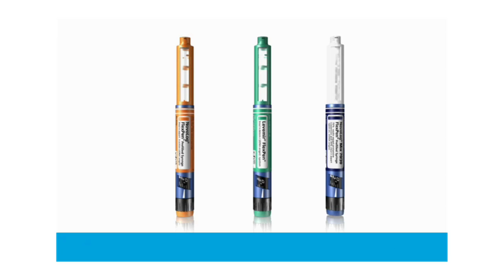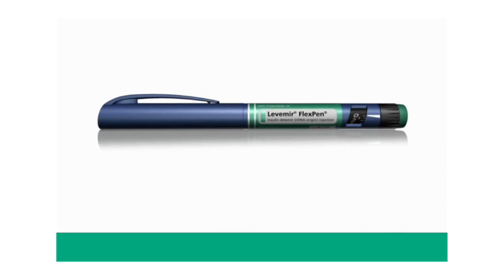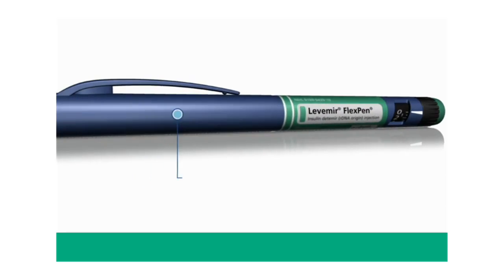Please select an insulin for your FlexPen demonstration. There are eight key parts of Levemir FlexPen.